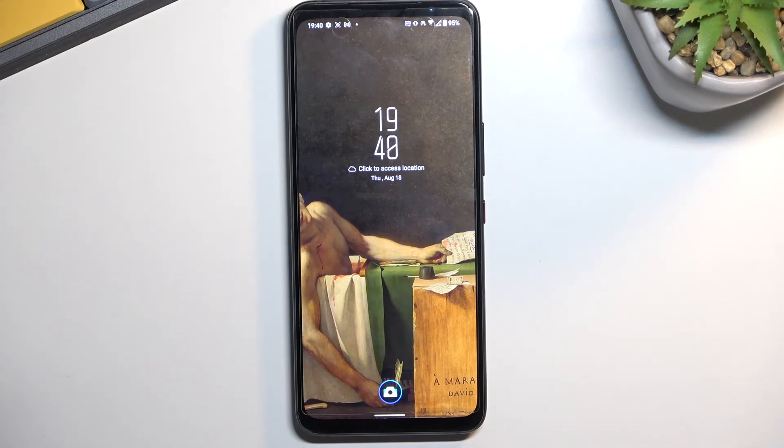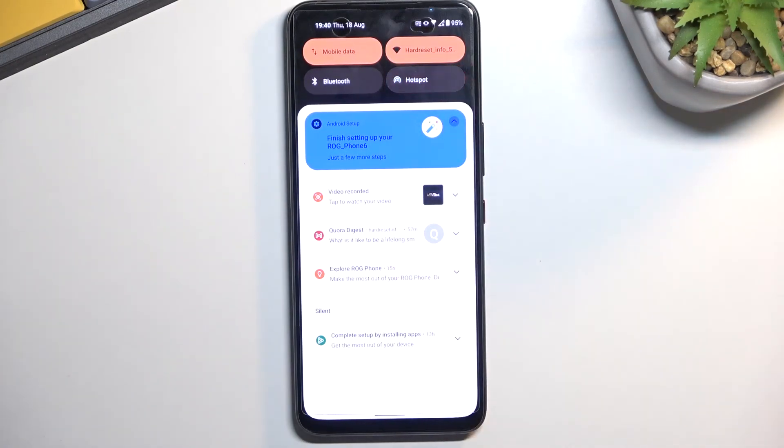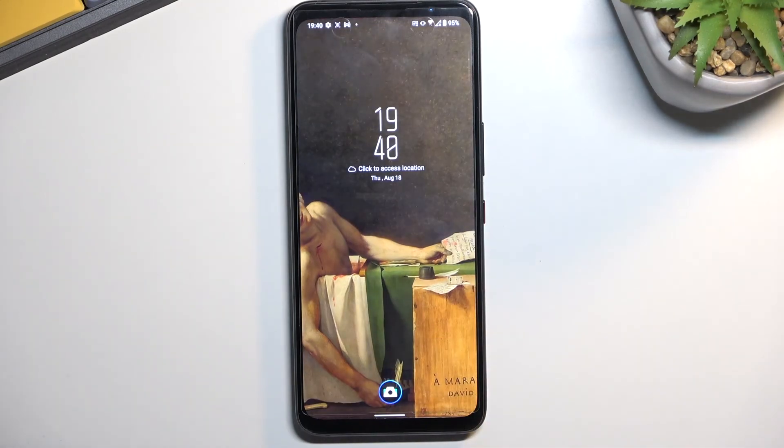And obviously, if you want to turn it off manually yourself, you can do that as well by just pulling down the notification shade and tapping on the hotspot toggle once again to disable it. With that being said, if you found this helpful, don't forget to hit like, subscribe, and thanks for watching.